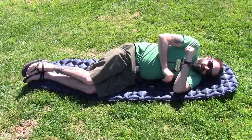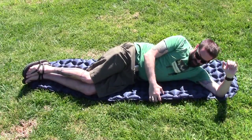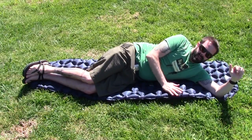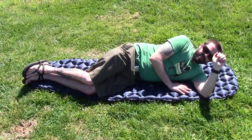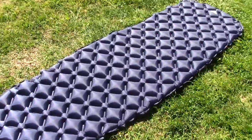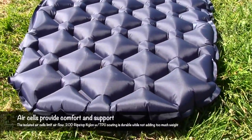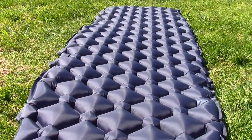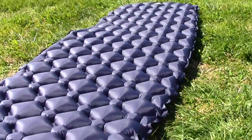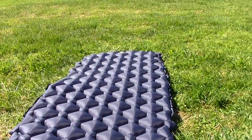Comfort-wise, whether you're a side sleeper, stomach sleeper, or back sleeper, it's going to be comfortable. This isn't as thick as some of the other pads I've tested; however, it is thick — about two and a half inches. Overall it's a pretty decent pad. I like the diamond shape — kind of a diamond construction pattern. You can see how thick it is. It's not terribly thick, but it's still comfortable nonetheless.